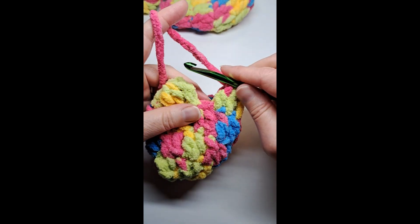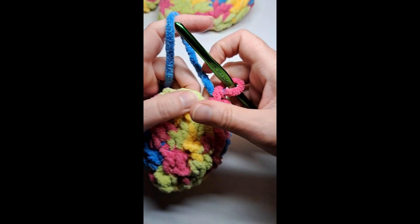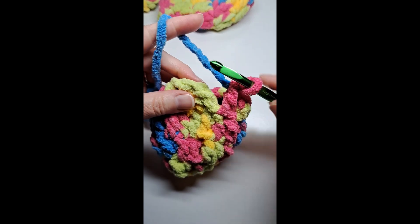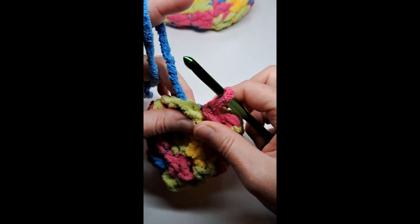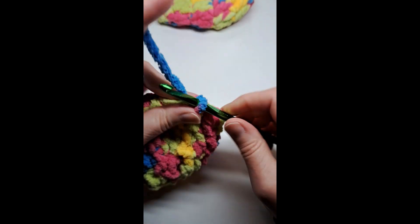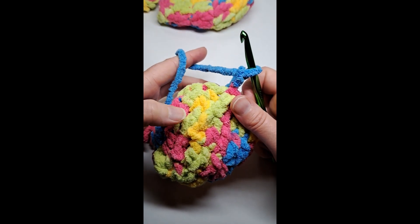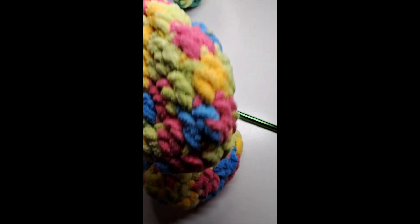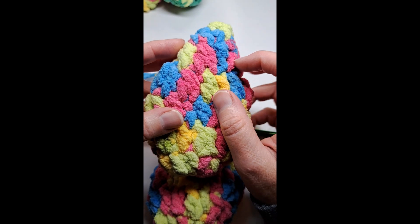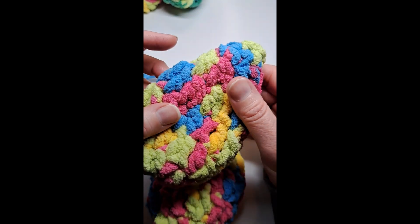I've made my last decrease and I have one stitch left so I'm just going to do a double crochet in that stitch. Crocheting is very forgiving — you can make it as you go and change it, there's just so much you can do. Now I'm going to chain two. On the fifth row I'm decreasing in every stitch around. We'll see you at the end of that row.